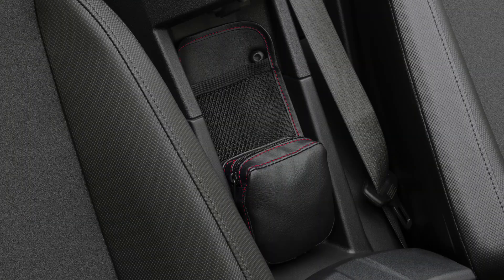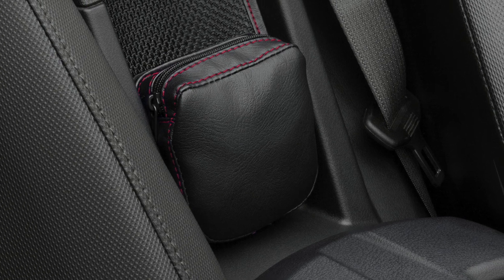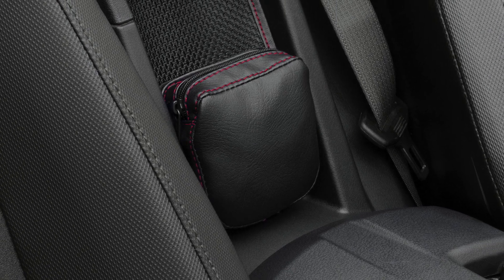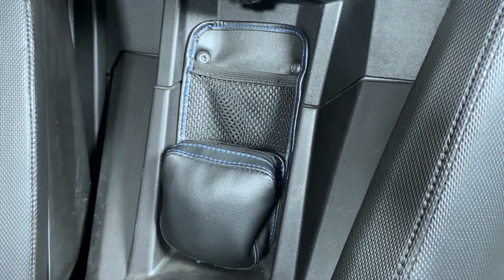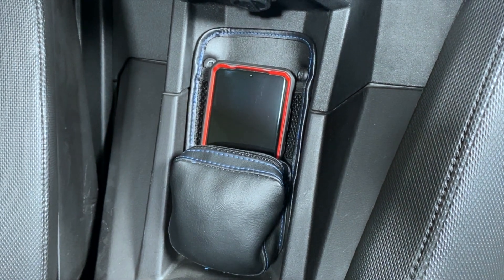It has three pockets. The first pocket has a front zipper for easy access, providing maximum protection with 28 cubic inches of storage space. The second pocket is open and fits most cell phones on the market, four inches long for discrete storage.